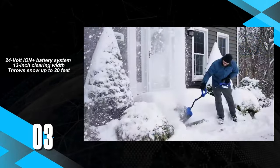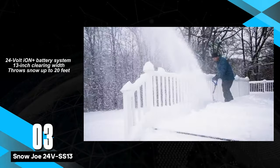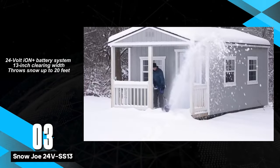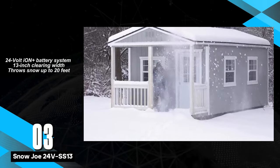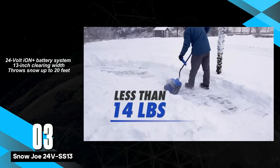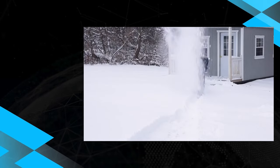The Snow Joe 24V SS13 Cordless Snow Shovel, a lightweight option weighing in at just 13 pounds, making it one of the more manageable choices in the market. Designed for minimal snow clearing efforts, its compact build and easy storage features contribute to its practicality.